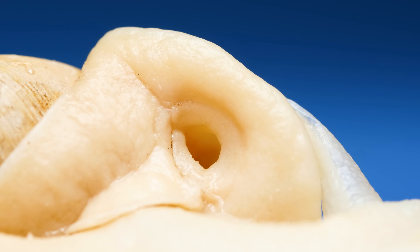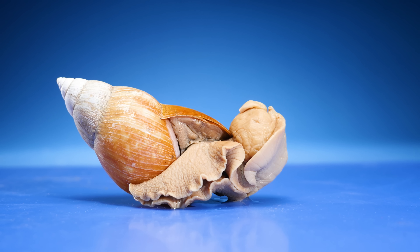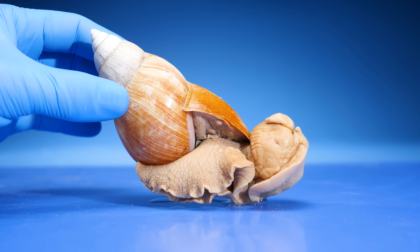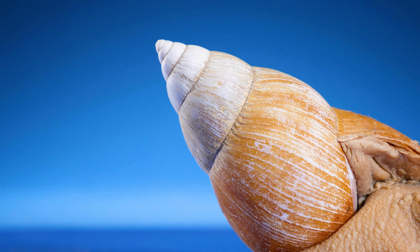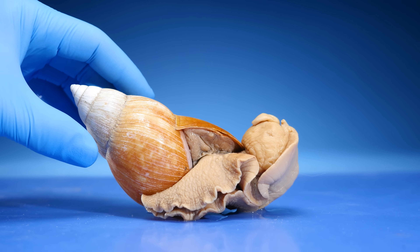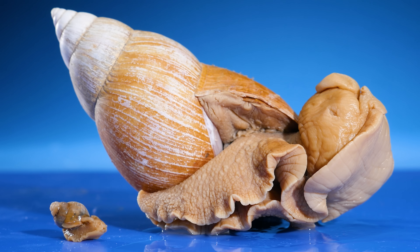Land snails breathe through these giant holes on their necks. They're pores that connect to those lungs inside this guy's shell - or this girl's shell? How can we tell if a snail is male or female? Maybe it's the size of their shell? That makes sense, but it's not quite right. Most land snails are anatomically male and female both at the same time.